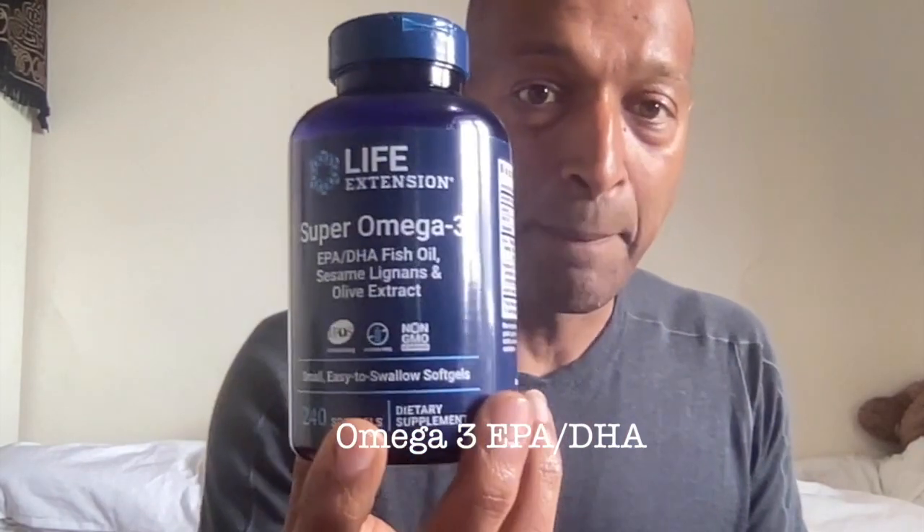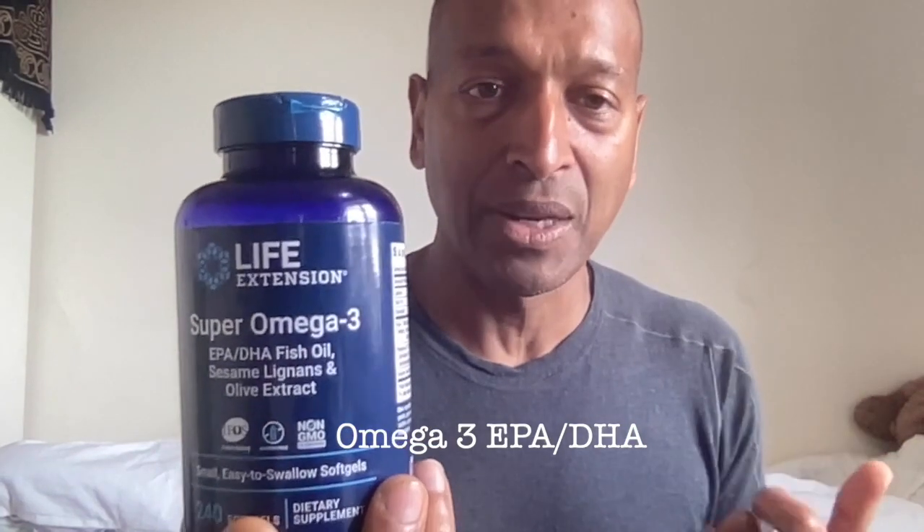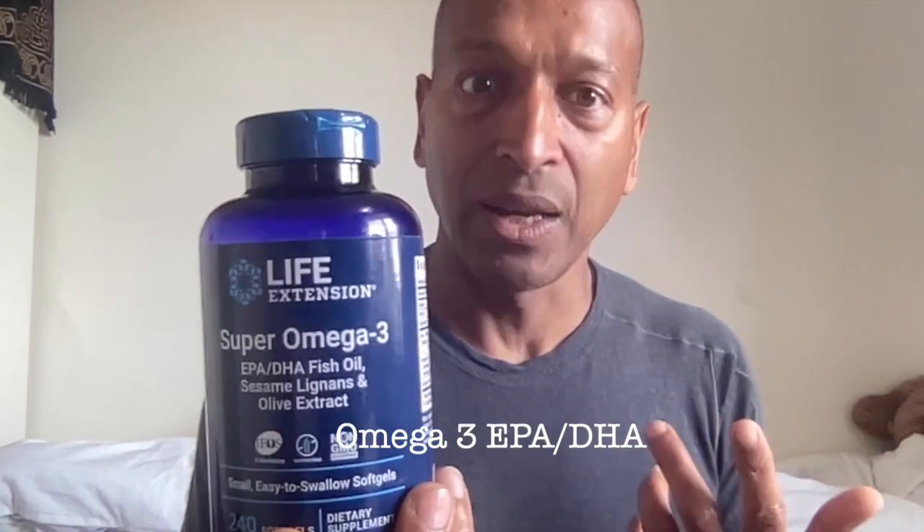On top of that I would also add milk thistle. Milk thistle helps the liver regenerate and heals the liver really fast as well — this is part of the Glutathione stack. And I would also add super Omega-3s, because Omega-3s are really important for your body. It's the macronutrient your body needs a lot of and we don't get enough of it.